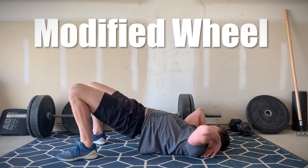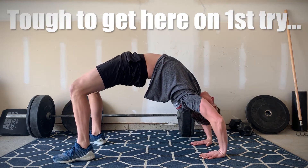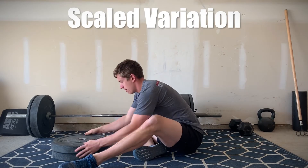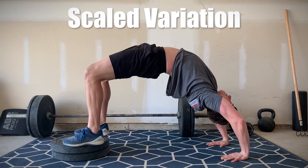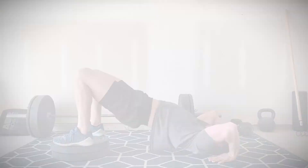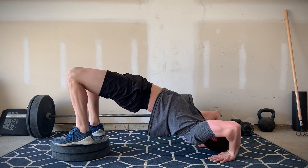Second is the modified wheel. This stretch is adopted from the famous yoga pose, but it's unlikely you'll be able to get into this position if you've never done it before. To scale, add some support under your back or prop your feet up on something taller, then push your chest towards the sky and straighten your arms as much as possible. If this still doesn't work you can always just stick with hip movement to start until your body gets used to it.